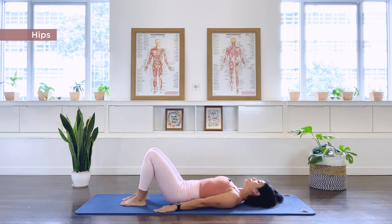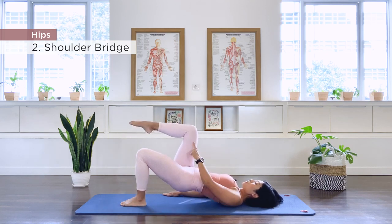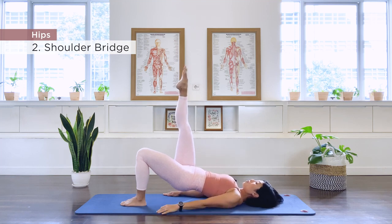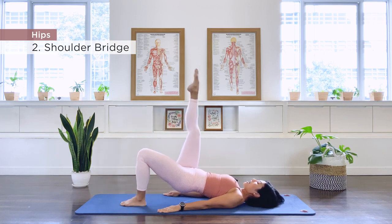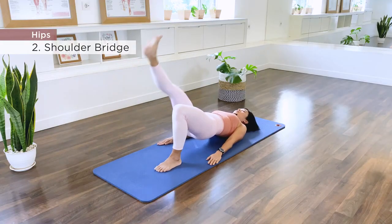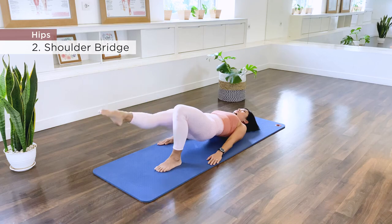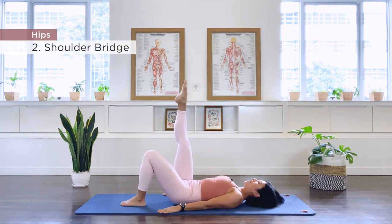Exercise number 2 is our shoulder bridge prep or shoulder bridge. Go ahead and roll it up again to the bridge position. Now place your left foot down and right leg up to tabletop for the shoulder bridge prep, or straight leg for the full shoulder bridge. Exhale lower, inhale flex up. If you're doing the prep, just tap and lift. Continue for 10 repetitions. Hold, point, and roll down the spine.